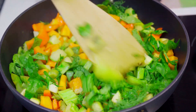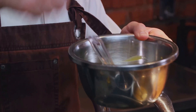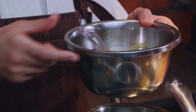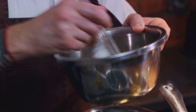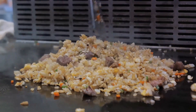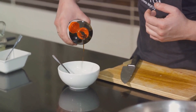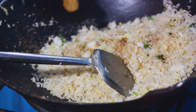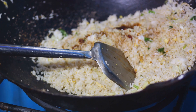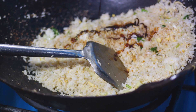Let's talk veggies. Peas, carrots, and bell peppers add a delightful crunch and vibrant color, but feel free to get creative and use what you have on hand. For proteins, chicken, shrimp, tofu, or even a simple egg can do the trick. For the flavor makers — soy sauce gives that umami kick and a lovely golden hue to the rice. A dash of white pepper and a sprinkle of sesame oil can elevate the dish to new heights, and don't forget green onions for that fresh, zesty finish.